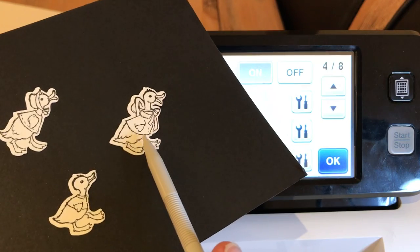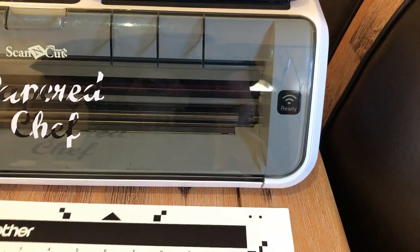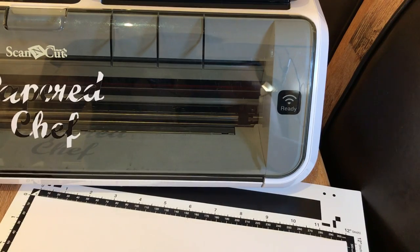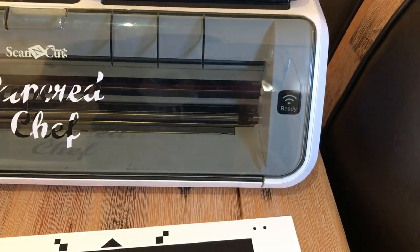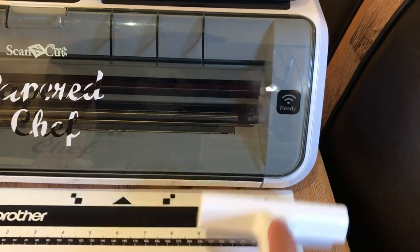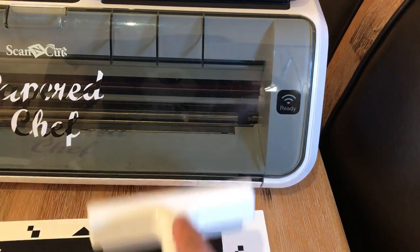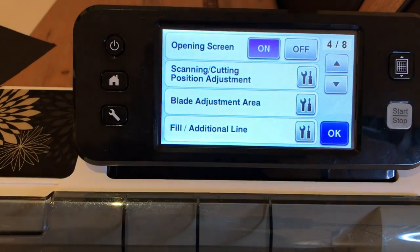We're adjusting it so the next time we cut out these little ducks, we'll have our ducks in a row — we're going to have the exact amount of white space on one side as we have on the other. So we're taking the white cardstock and placing it onto the mat. Make sure you don't cover up those registration marks — never cover up your registration marks, they're needed for scanning. Use the Brother brayer to roll it on there so it sticks well.